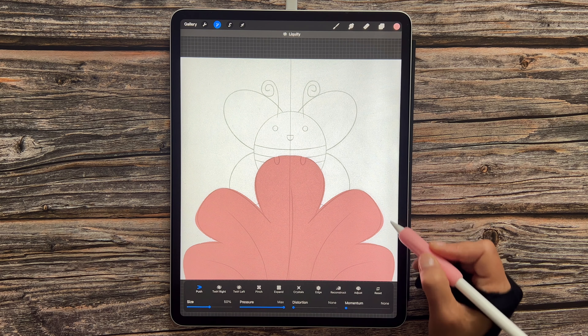We're just going to grab this color and flood fill our petals, adjusting the color drop threshold by sliding your pencil from left to right. Let's go over to our magic wand tool and select Liquify. I've got it in Push mode with Distortion and Momentum set to none, Pressure set to max, and size around 60%. I'm just going to move this around and then reduce that size down to about 50% to move our petals to fit the sketch a little bit better — it's only there as a guide.